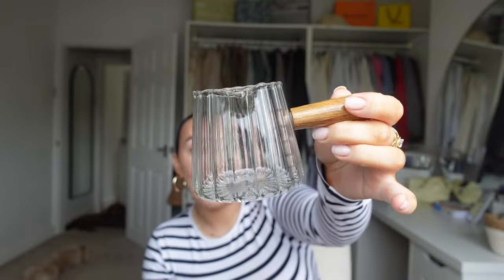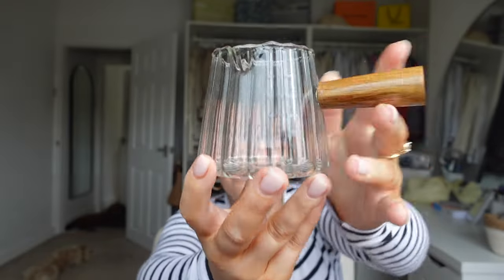How sweet is this? I thought this would be really nice for making matcha or iced coffee - it's a little measuring jug. You can see the measurements on the side - it goes up to 180ml. I really like it. It's got a little wooden handle. So obsessed with this. I can't wait to put it in the kitchen, I think it will look really really sweet.